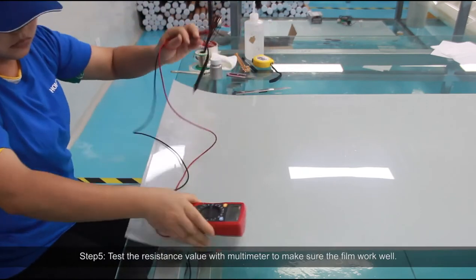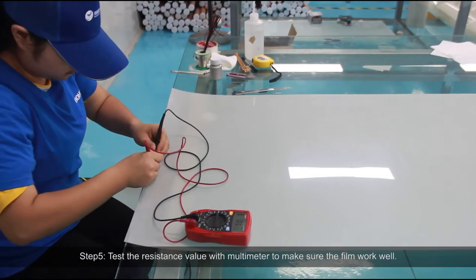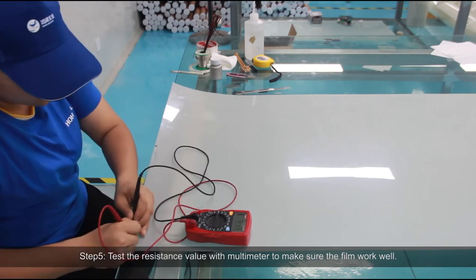Step 5: Test the resistance value with a multimeter to make sure the film is working well.